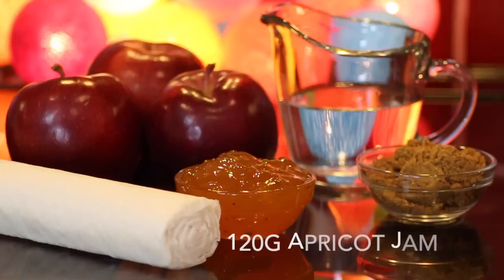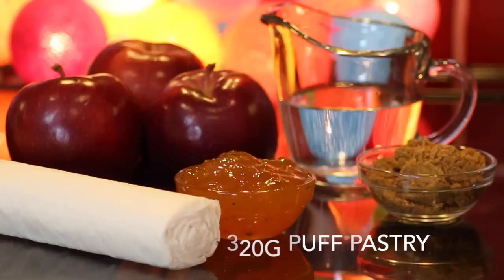And for the show-stopping decorative rose apple topping, I'll be using three ruby red apples, some apricot jam — roughly 120 grams — 320 grams of sheet ready-roll puff pastry, a tablespoon of sugar, and some water.